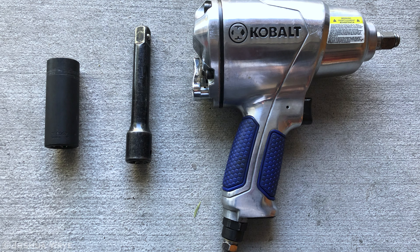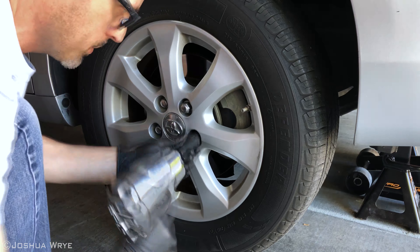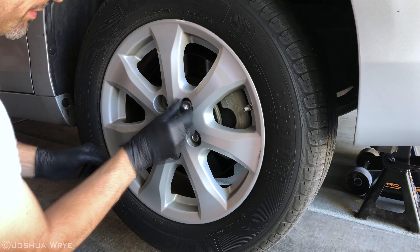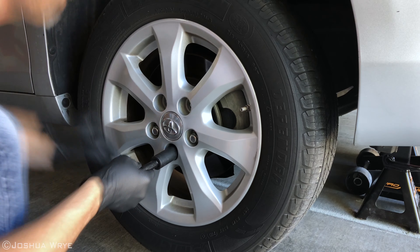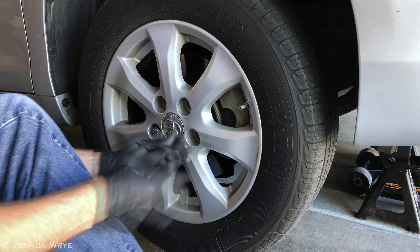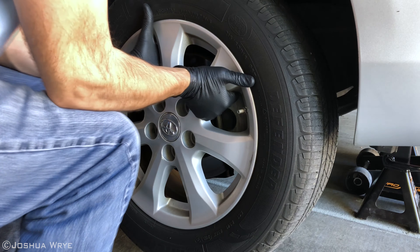Now we'll grab our impact wrench, our four inch extension, and our 21 millimeter socket. Now we can remove the lug nuts off the wheel. Push in with your foot on the bottom of the wheel to keep it straight so it's easier to get the lug nuts off. Now lift up on the wheel and roll it away.